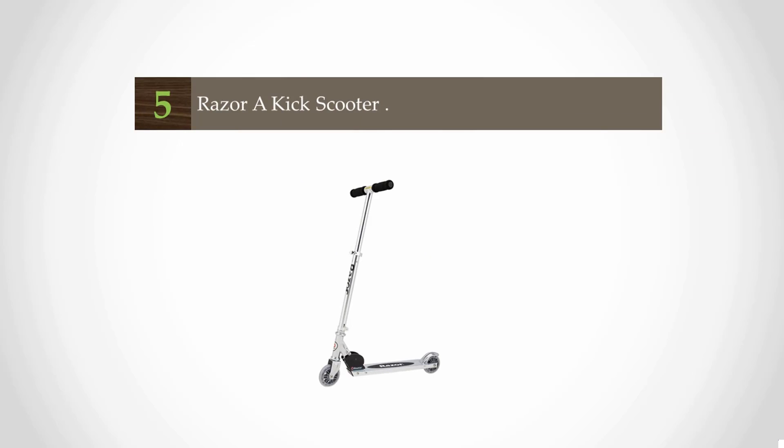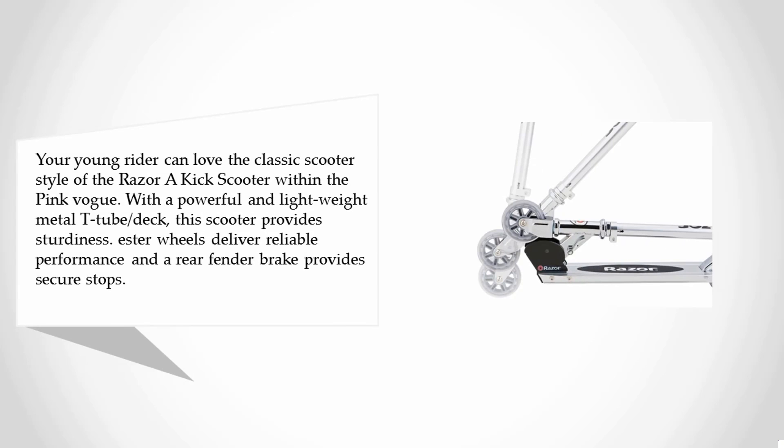Starting off our list at number five: the Razor A kick scooter, a classic scooter style your young rider can love. With a pink design and a powerful, lightweight metal T-tube deck, this scooter provides sturdiness.